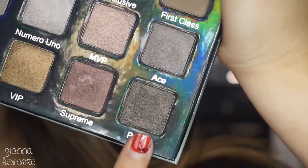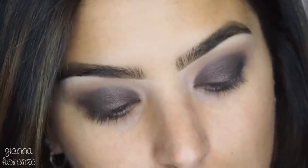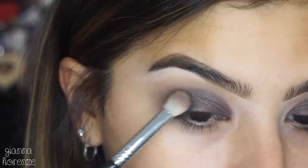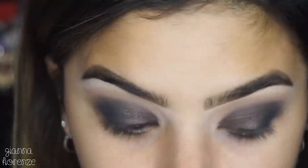Now I'm bringing in Prime and blending it with the same brush. I was struggling trying to blend it, and then I realized I needed black. So I took the Morphe 35O palette — the number two palette — and used an E25 from Sigma, just padding along the outer V area and going along with the sharp shape I created.